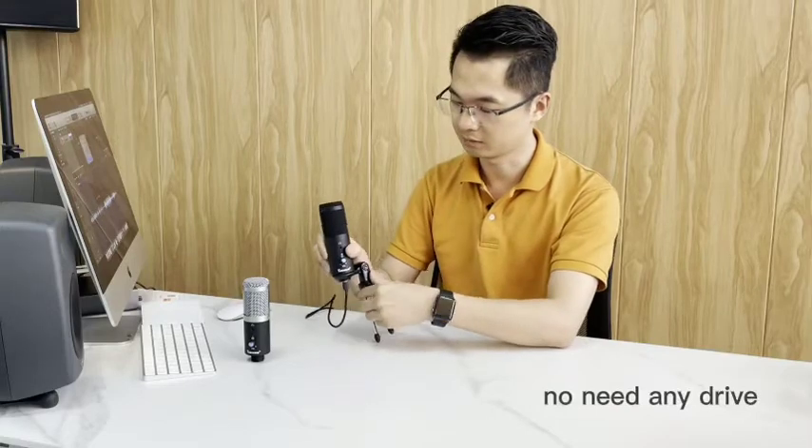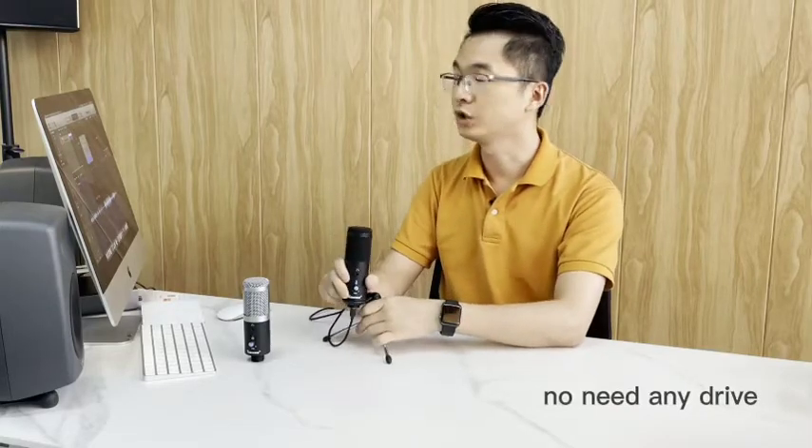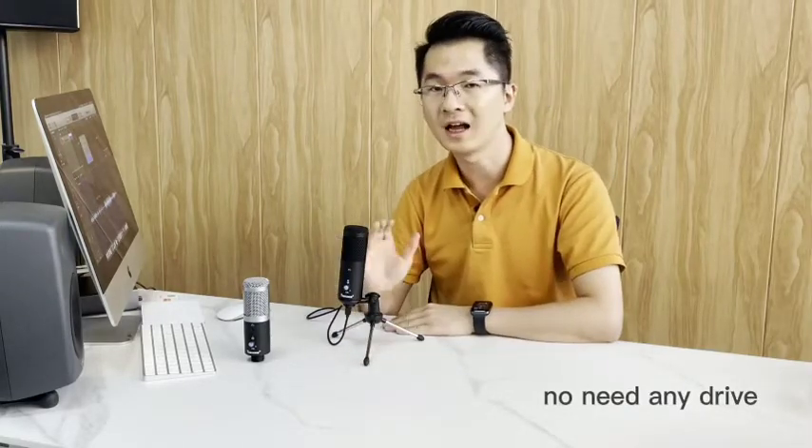When we connect the microphone to the computer, we don't need to install any program.